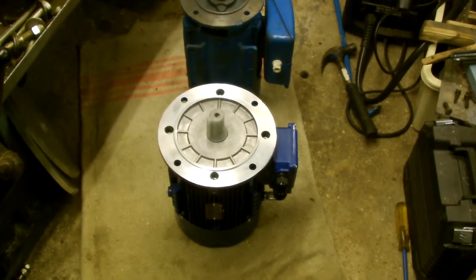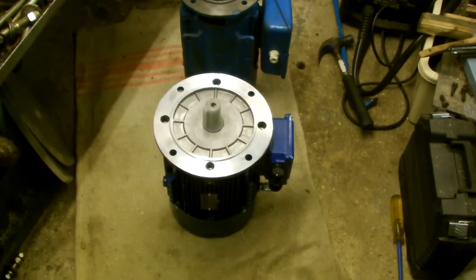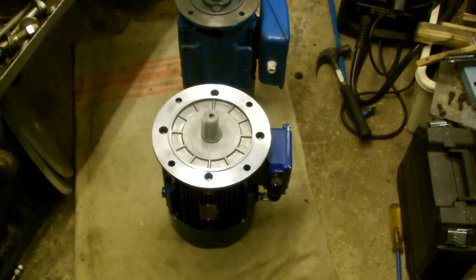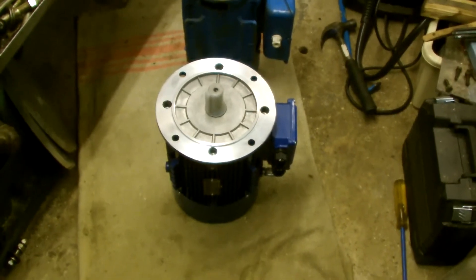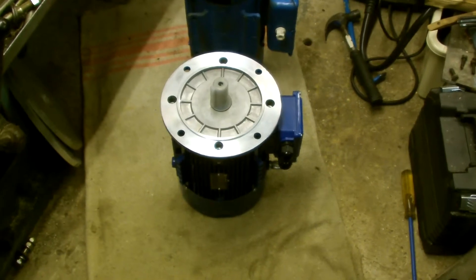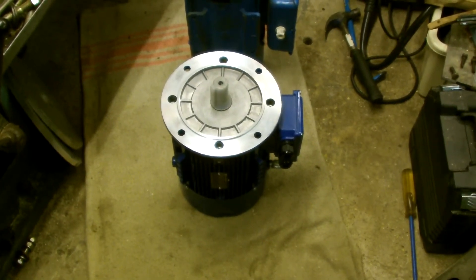The new motor is just an aluminium frame, and the flange, just like the motor at the back, is a separate fitting and it's attached with four screws.